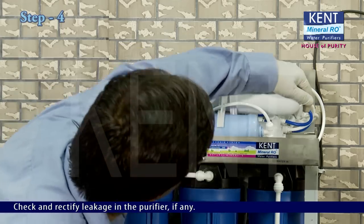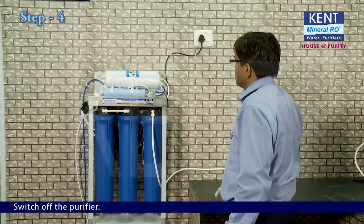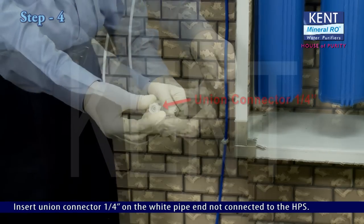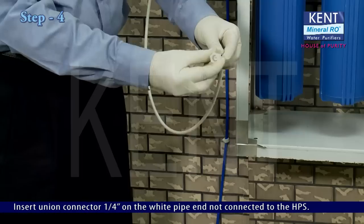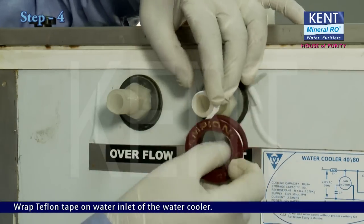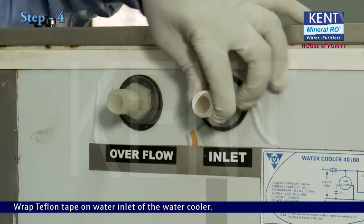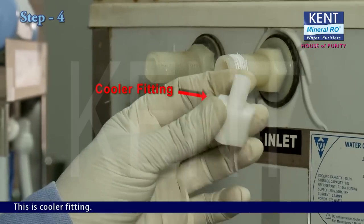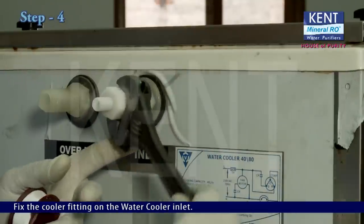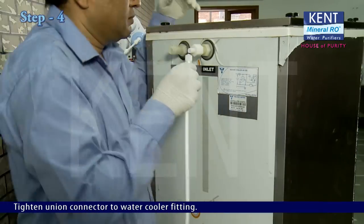Check and rectify any leakage in the purifier. Switch off the purifier. Insert a union connector (1/4 inch) on the white pipe end not connected to the HPS. Wrap teflon tape on the water inlet of the water cooler. Fix the cooler fitting on the water cooler inlet, then tighten the union connector to the water cooler fitting.